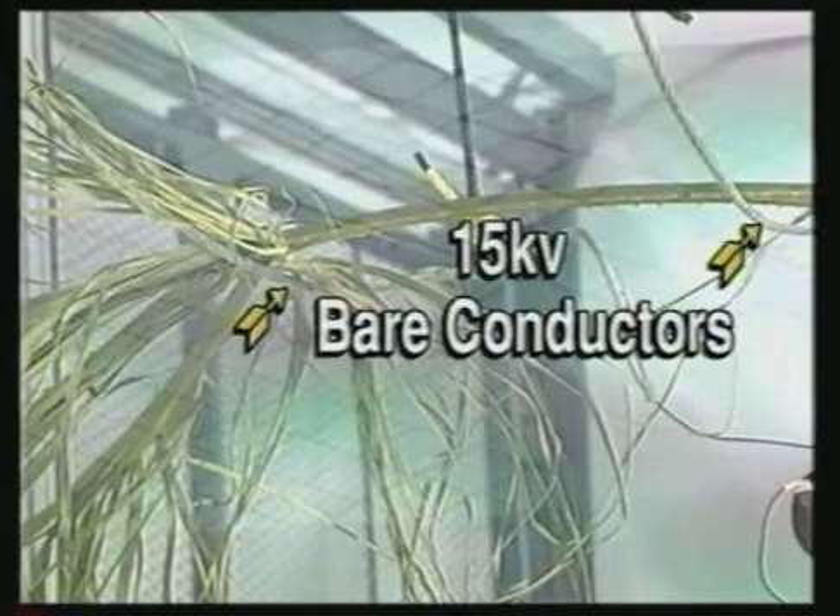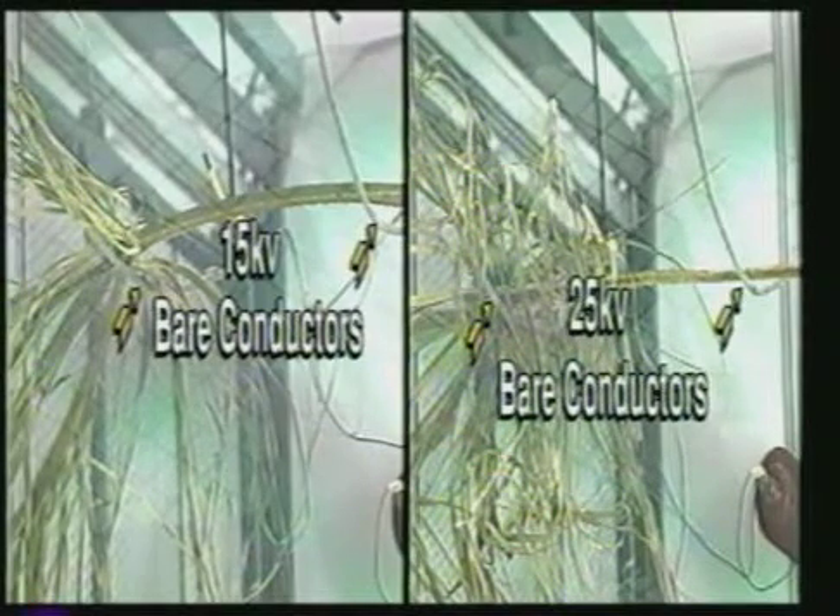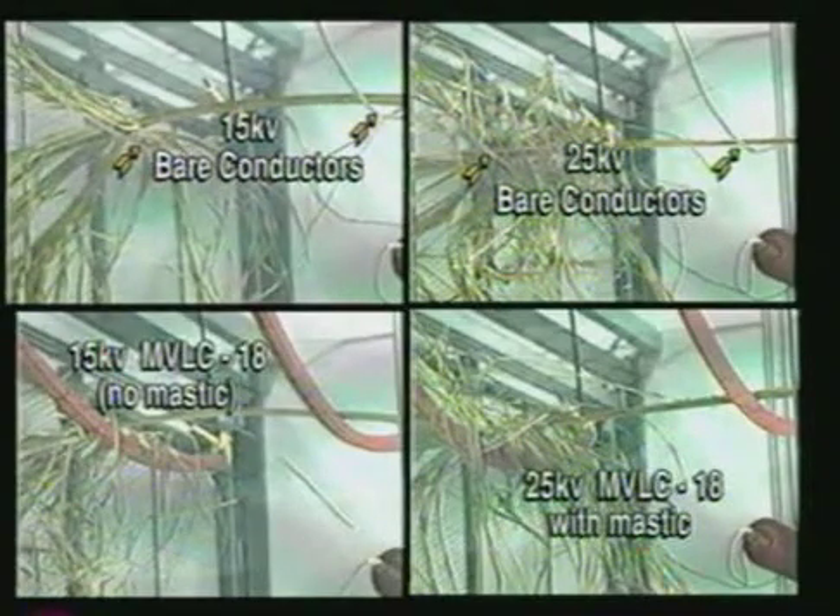It is possible to have an in-service event where a tree branch — like the palm branch shown here — can fall from a tree and lay bridging the gap from one phase to another. Although there is no scientific or industry standard tree fire test, the tests shown in this video were performed to understand the level of performance provided by the MVLC when comparing it to bare conductor.